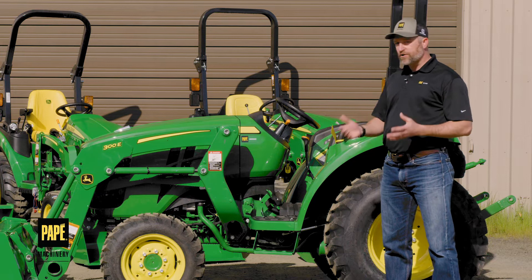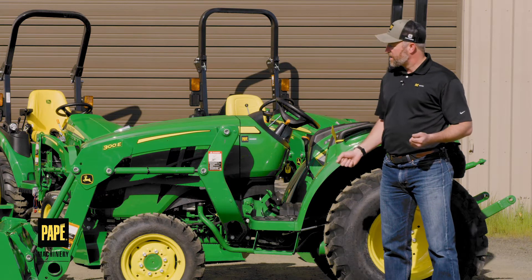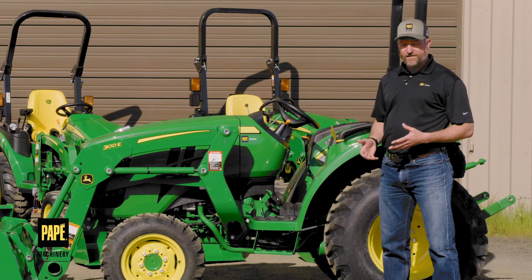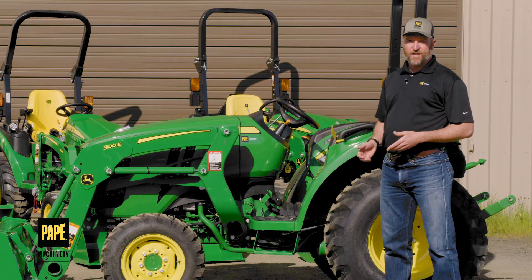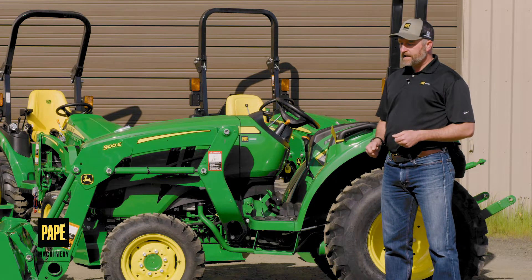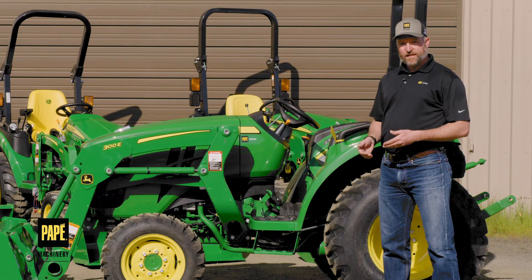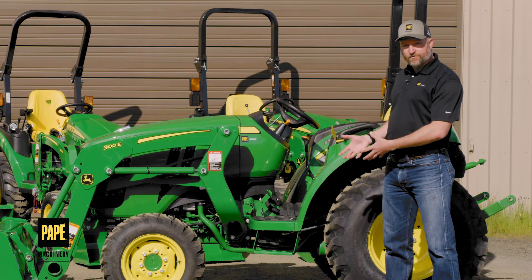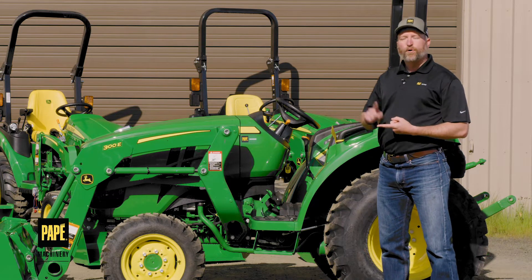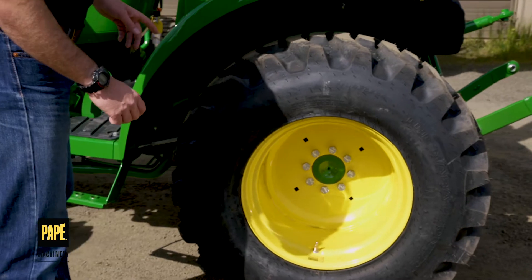Before I go into giving you terms and definitions of what these different components are on a tractor, I want to give a little context of what a tractor is — what challenge or work were people trying to do when the tractor was invented. Interestingly, this harkens back to the beginning of John Deere. In the 1800s, John Deere was solving a problem: how to plow without mud getting stuck on the plowshare. That innovation led to the beginning of John Deere, and which has then led to what a tractor is. At its core, a tractor came into being to pull — it's a pulling device, and that's actually one of the reasons why tractors have big wheels in the back.